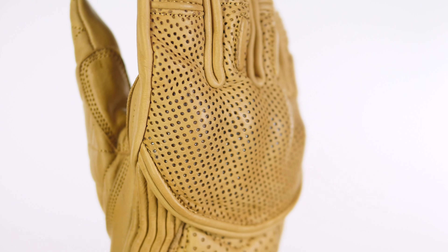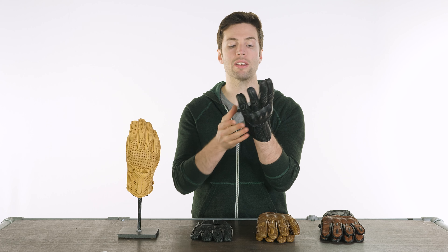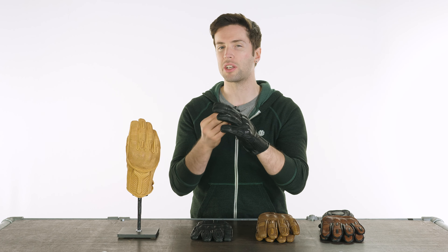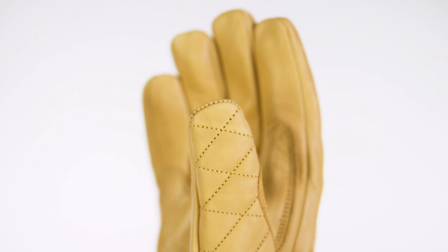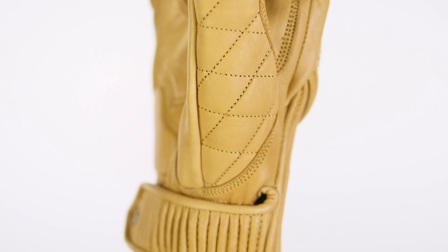You'll see the perforations on the back as well to allow a certain amount of airflow through to your hands — these are going to be better used in warmer temperatures. You have no lining on the palm of your hand, but it's not a problem. In other gloves I've noticed you can feel the stitching or it might be slightly uncomfortable — not at all with this, and that's thanks to the quality of that leather. On the back of your hand you have a silk liner that's nice and plush, making them very comfortable to wear.